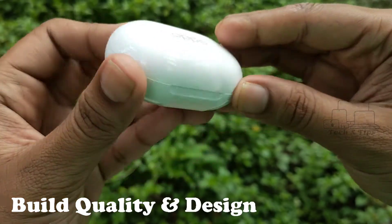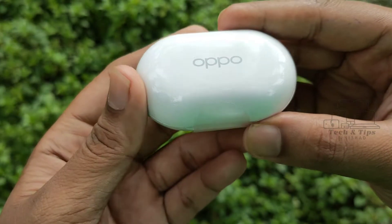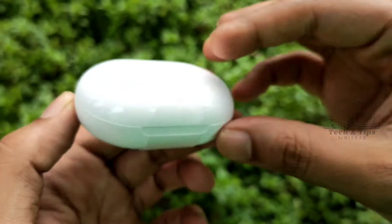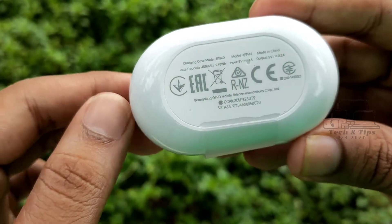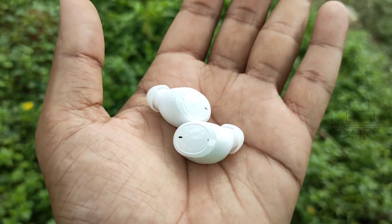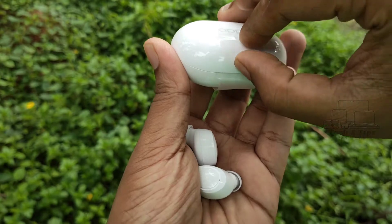This is the design and build. It has a premium frame with a plastic case and a glossy finish. The back side has a matte finish, and it is a little bit on the oversize.